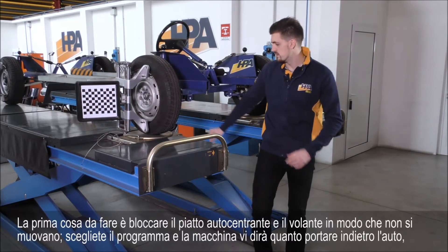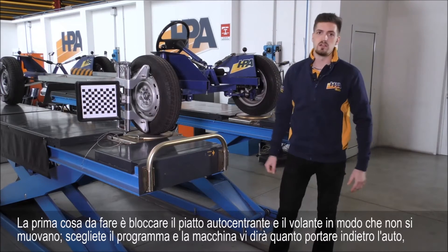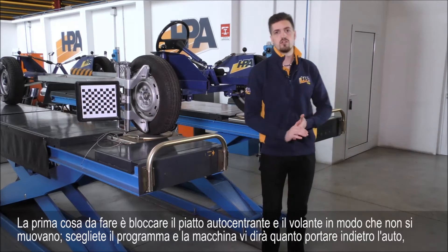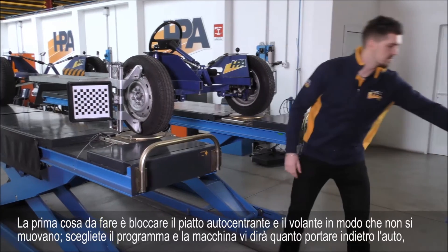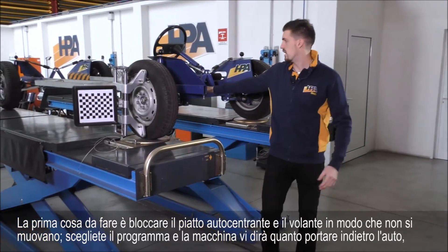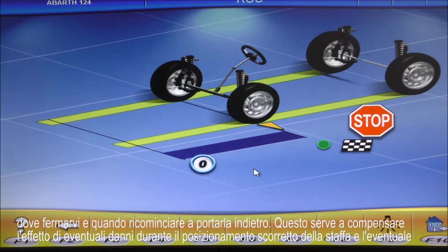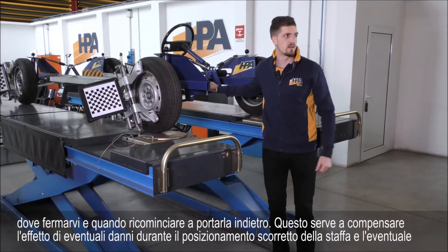The first thing you do is to lock the turning table and to lock your steering wheel so the wheels don't move. You choose the program and the machine is going to tell you how long to push the car back. It tells you where to stop and it tells you when to start going back again.